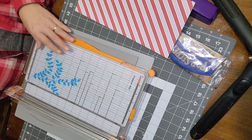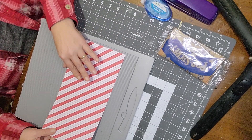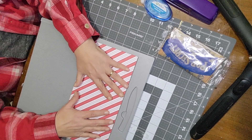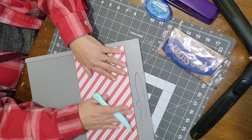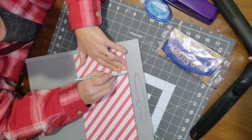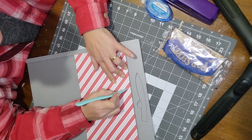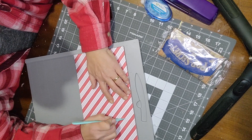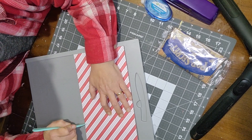For scoring, put the paper with the long 12-inch side at the top. You can score on either the white or patterned side. Score at three and three-fourths, then at four, then at eight and a quarter. I'll put these measurements in the description box below.